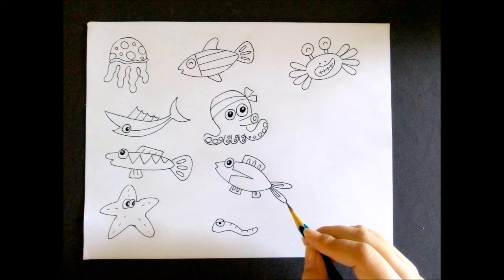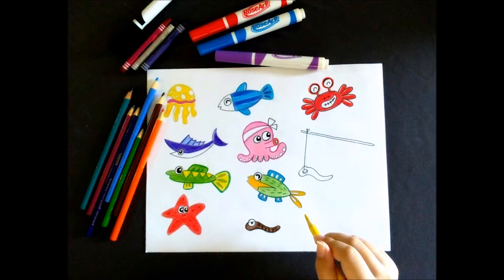Draw your favorite sea animal or anyone you desire on your bristle board. Don't forget to add your earthworm to be used as your bait. Color the sea animal as you wish.